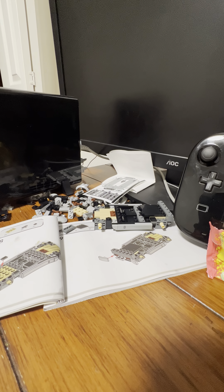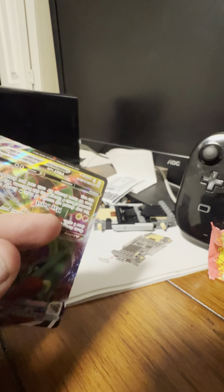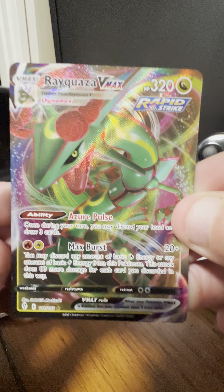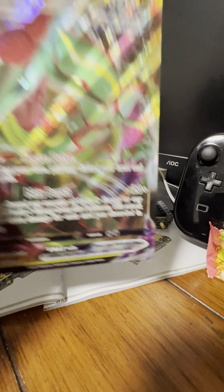I'll get the cards out and show you a closer look. Here's the Regidrago V — oops, it's upside down — and then the VMax card, and then the oversized card.